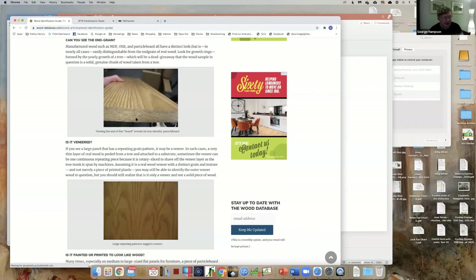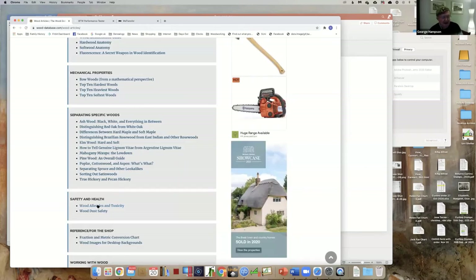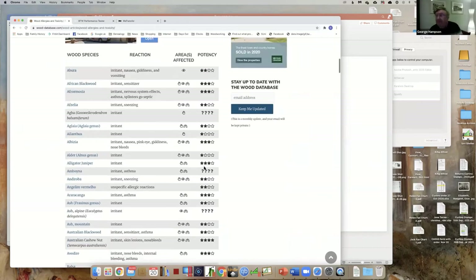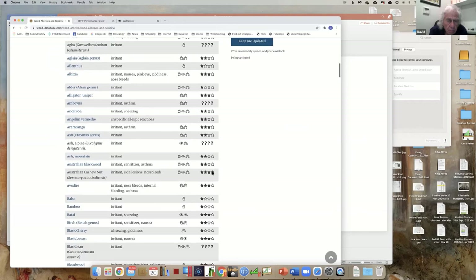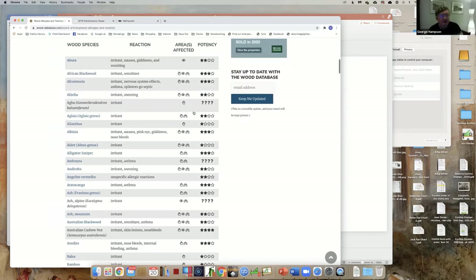It also has specific health and safety information about individual woods - listed by species, the sort of effect it can have, whether it's going to affect your hands, eyes or lungs, and how potent the effect is likely to be. Is it a book or a database? It's a database - it's online. Can you buy it as a book? Yes, it's on the home page of the website.